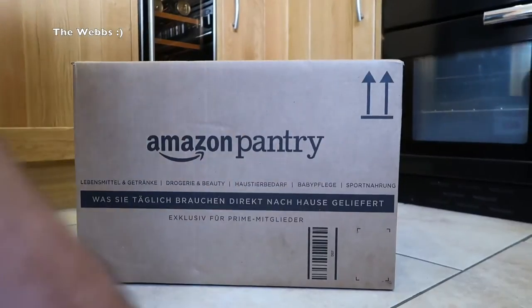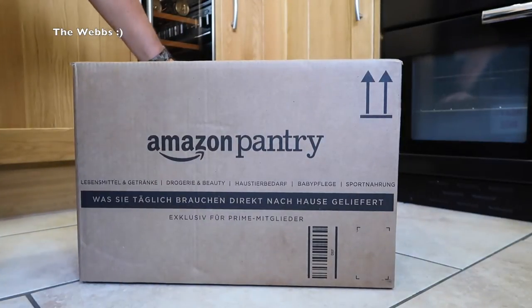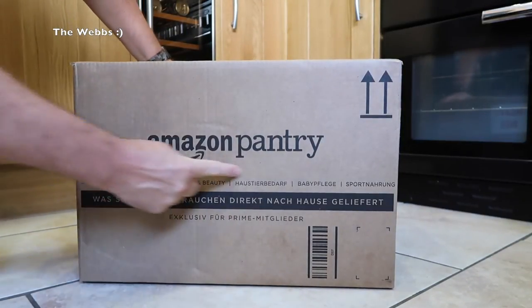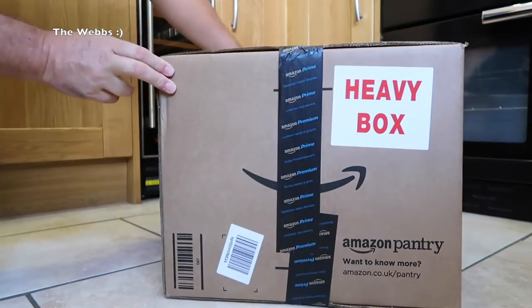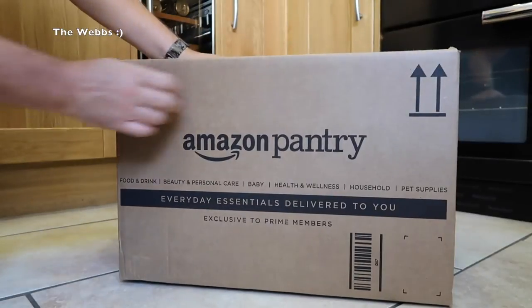Okay, so here you can see the rather large, very sturdy Amazon Pantry box. Let's spin it around — it's clearly a heavy box.